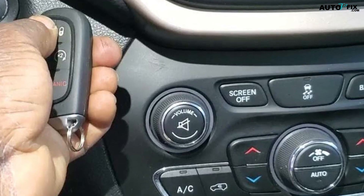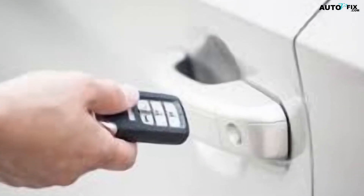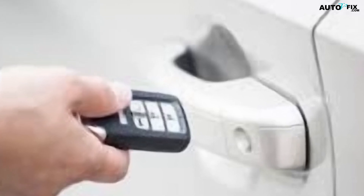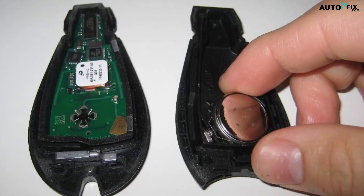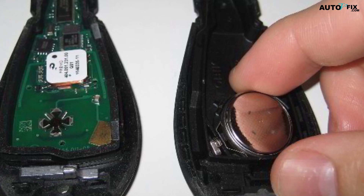If you've ever been stranded in the middle of nowhere with a dead battery, you'll know how useful a Jeep Key Fob can be. However, sometimes the Jeep Key Fob not being detected can be a frustrating experience. There are a few different reasons why this may occur, which include a dead Key Fob battery, loose connection, or faulty Key Fob.